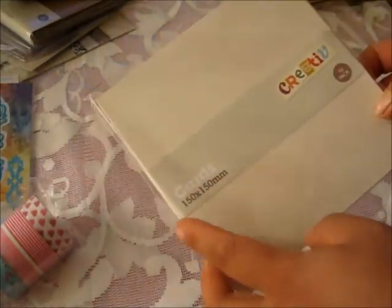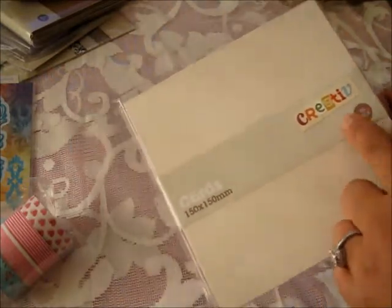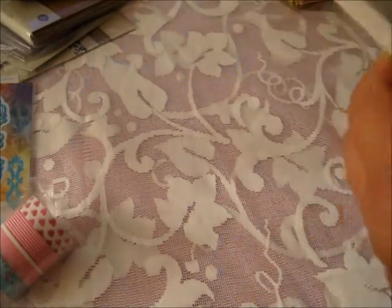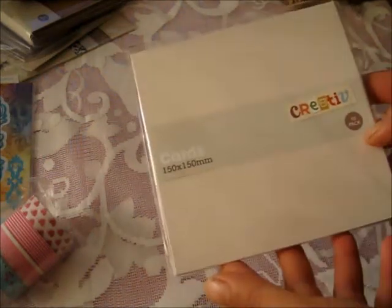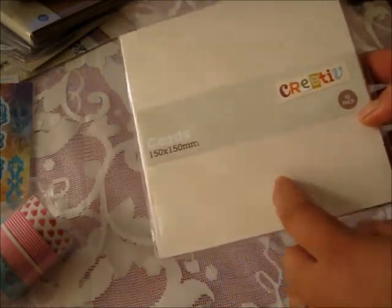And I got a 10-pack of cards here. The brand is Creative — that's the brand on all of these. These are cards, 150x150mm, so I think it's 6x6. There are no envelopes in this one at all, which is good because I just want the cards. Our cards that we make are really dimensional, so even with envelopes we can't post them anyway — we just have to bubble wrap and put them in a box. This one is pearlized, which is really really nice.